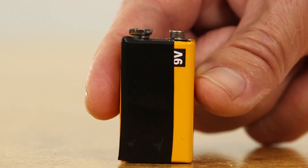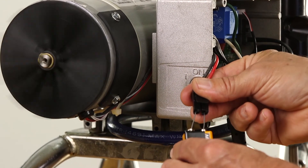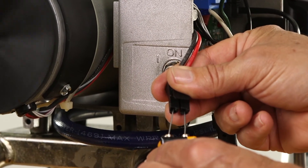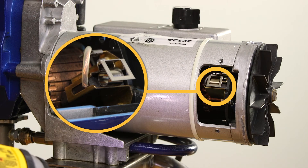Another test that could be performed is to run the motor using a 9-volt battery. Connect the positive terminal of the 9-volt battery to the positive terminal of the motor. Connect the negative terminal of the 9-volt battery to the negative terminal of the motor. If the motor does not spin, verify the brushes are making contact with the commutator and the spring is in place.